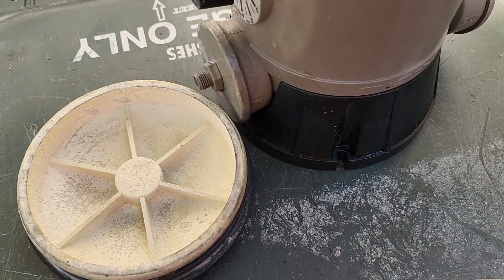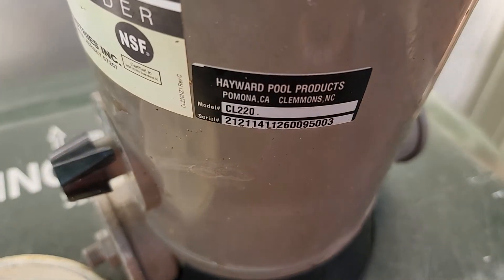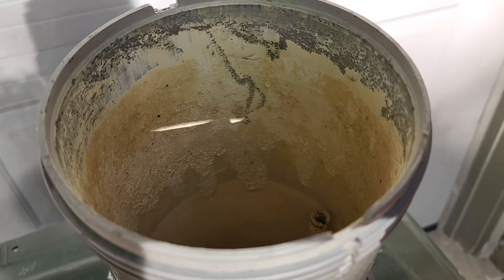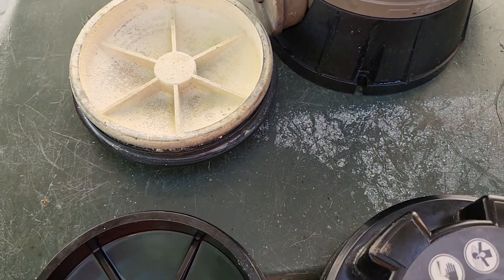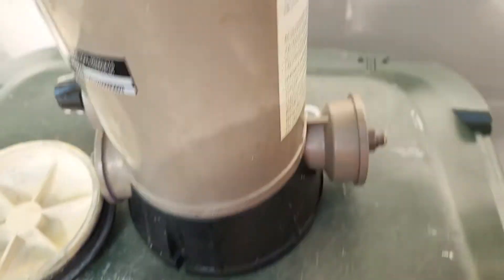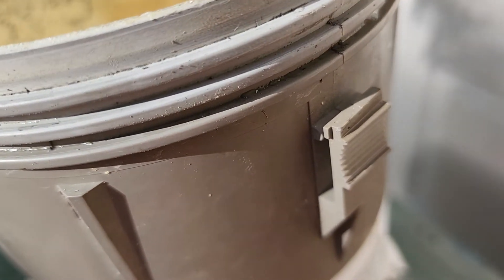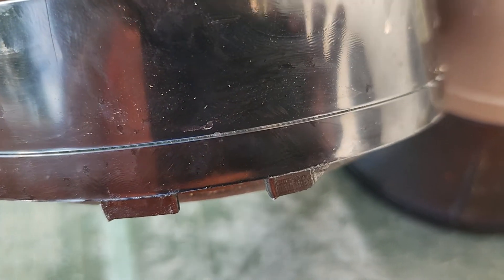Today we're going to review what causes the lid on your chlorinator to fail. This is a CL220 chlorinator that has been used for a number of years. When you're tightening down the lid, there's a snap-lock position — when you tighten it down, you should be able to get the lid to the point of locking in on your unit. This is where the little hole is on the lid.